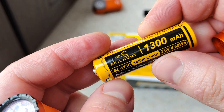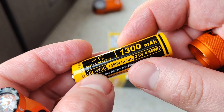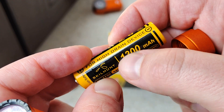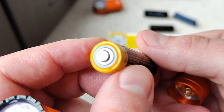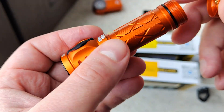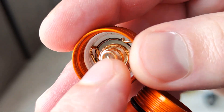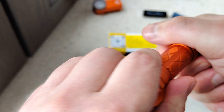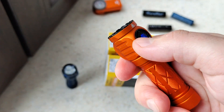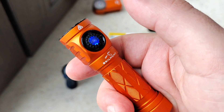This one is more interesting — it uses Type-C batteries. There are two different Type-C batteries, each with the same capacity, but this Type-C version looks awesome with a magnetic, removable tail cap.